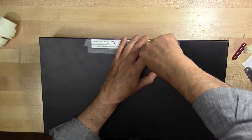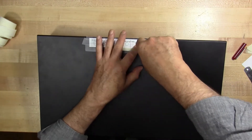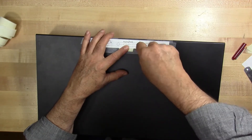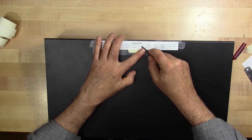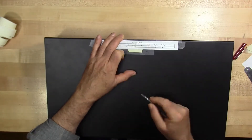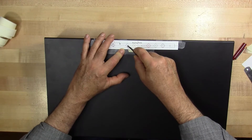We align the punch to the cross lines. To do this, one needs to look at it from two perpendicular directions and make sure it's aligned in both directions before pressing down and getting the punch to create a depression or dimple in the metal.